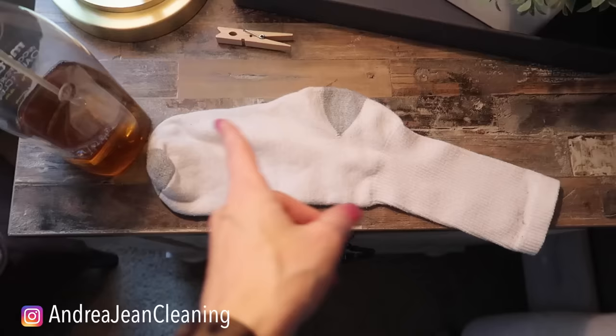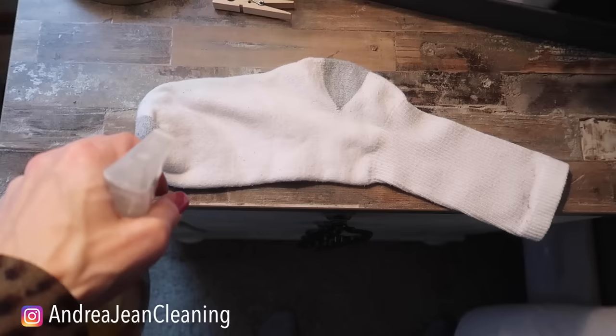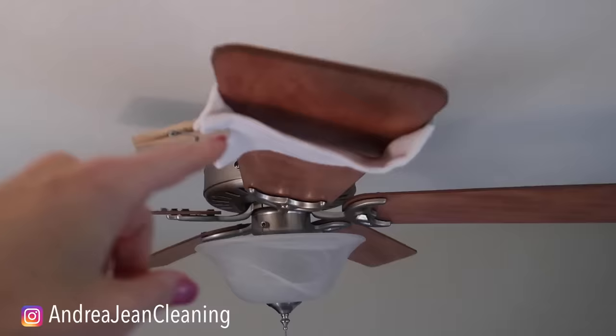Now what I'm about to show you here, you may have seen done with a pillowcase. The problem with the pillowcase is you don't get both sides of the fan blade. And I have not cleaned my fan for a long time, so we are breathing in all that nasty stuff. I like to give it good saturation on one side of the sock. Then here's what you're going to do: clip it on each fan blade. This will be the fastest way to clean your fan thoroughly.